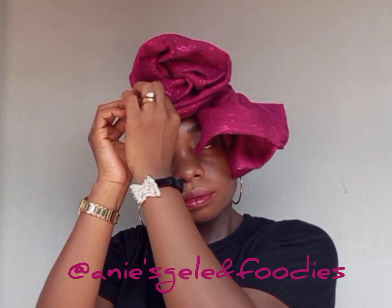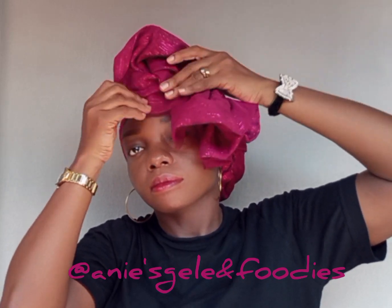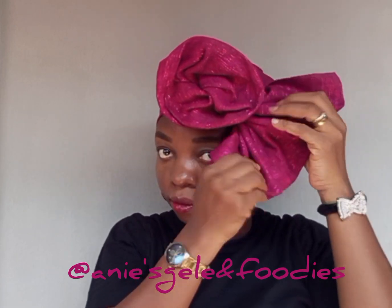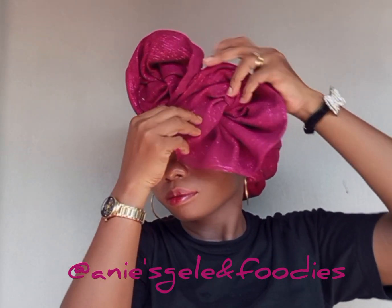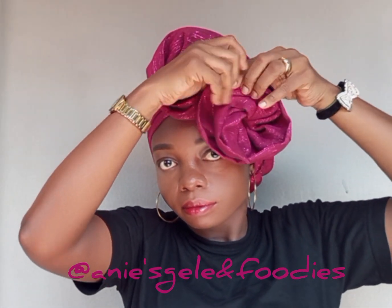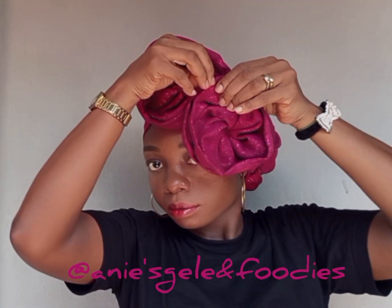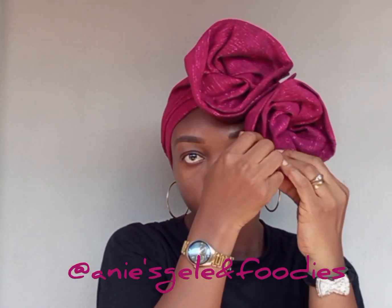After securing the first one, I'm going to secure the second. Arrange it, then begin to form the second rose — I'll start to roll it to form the second rose, the same way I did the first one. Once I'm done, secure with a pin.